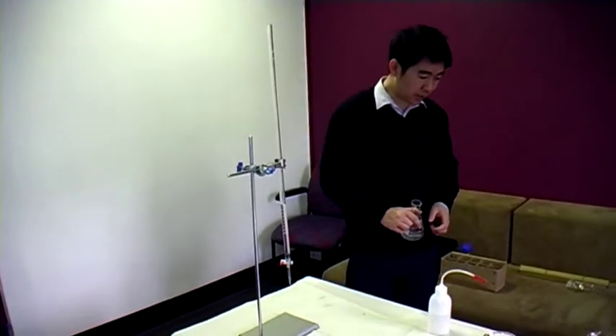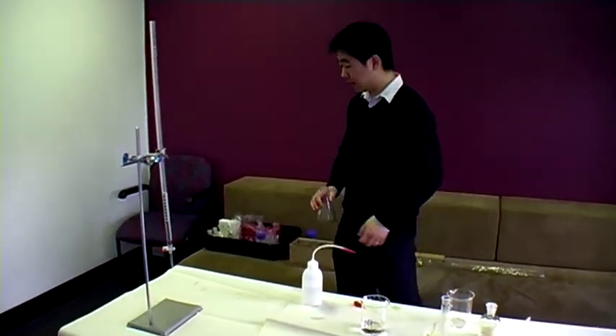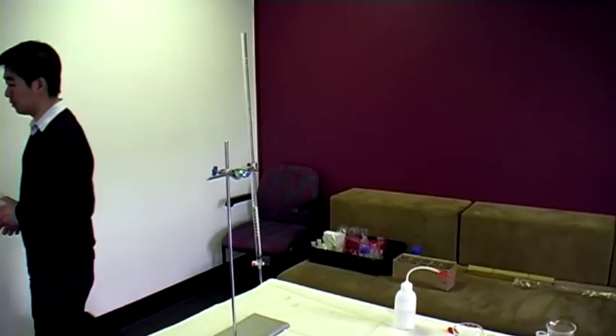That's a good sign — it means our rough titer was very, very accurate. We got it down to the single drop. We'll rinse this and start again.